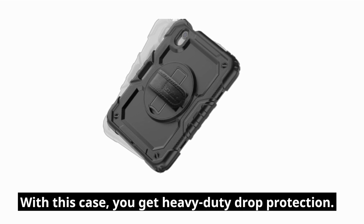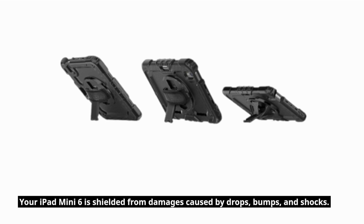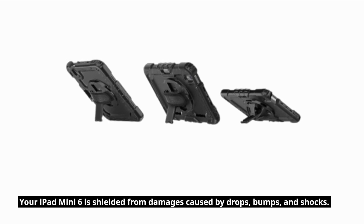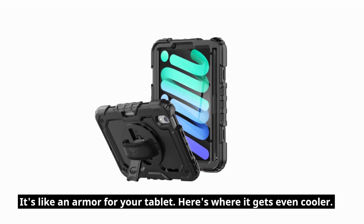With this case, you get heavy-duty drop protection. Your iPad Mini 6 is shielded from damages caused by drops, bumps, and shocks. It's like armor for your tablet.